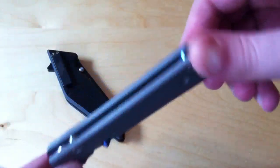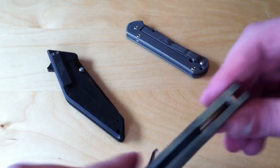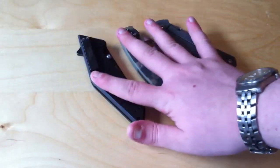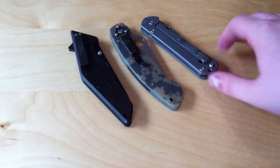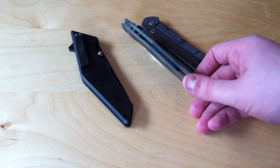The Sebenza, for example, has a single blue standoff. And something like the Military has a backspacer. The main differences for me are: one, aesthetics — whether you like the backspacer or not.